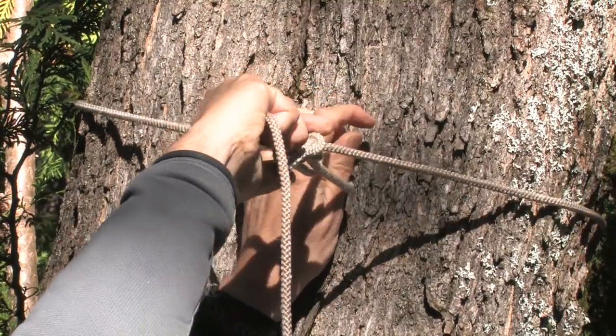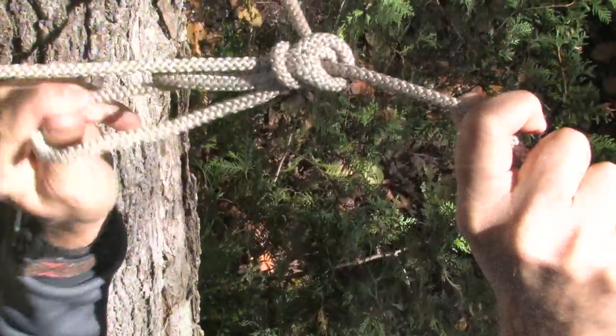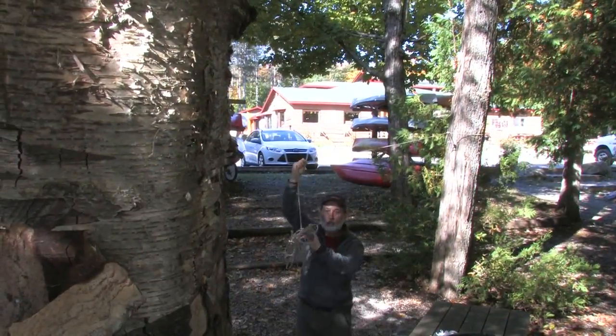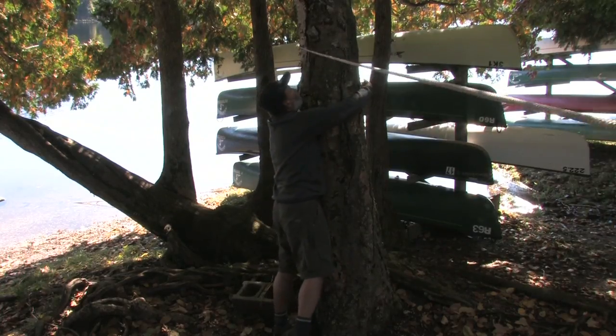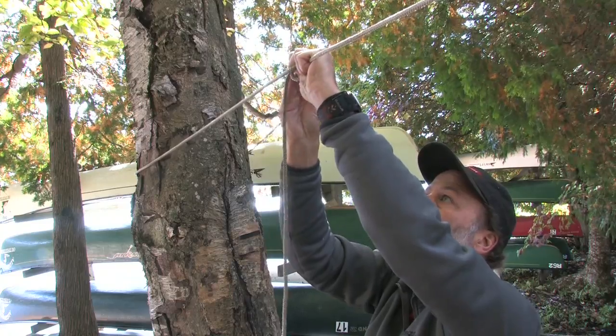First step is to set up a ridge line. There are many different ways to put up a tarp. I like the ridge line because it's simple, easy, and makes for a really bomb-proof tarp setup. Set it up as high as you can on each of your two trees. Tie it tight with a trucker's hitch.